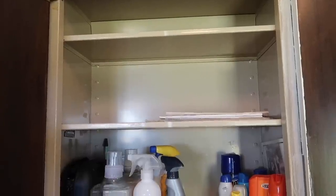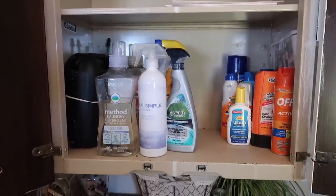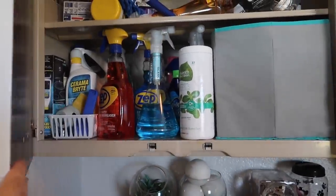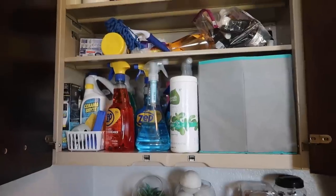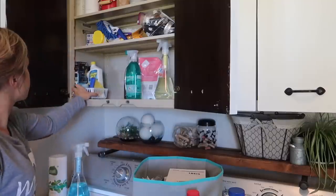The washer and dryer was running when I was trying to talk here so I decided to just do a quick voiceover. As you can see, I was able to clear off everything off of those top two shelves. Got rid of a ton of stuff and found new homes for other things, so that was great that I could clear up some space. And then next I went through my cleaning supplies shelves.